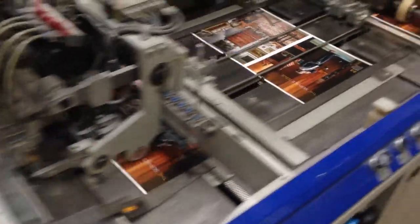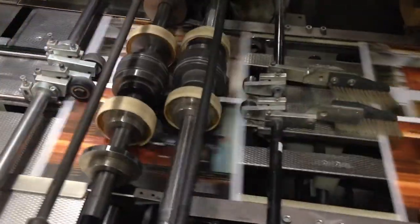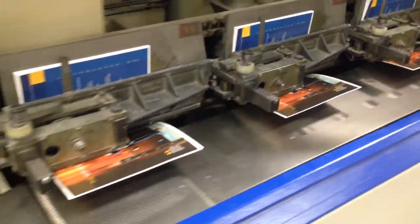Here we are at Rash Bindery in Houston, Texas, where we are seeing the Inray cover being roll scored down the length of its spine. Here it is being tapped onto a glue strip that was just applied to the spine of the inner guts of the magazine.